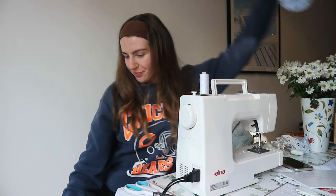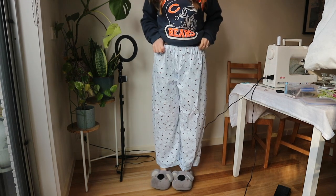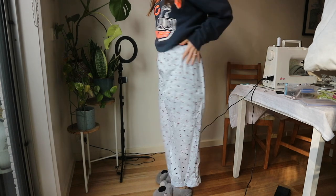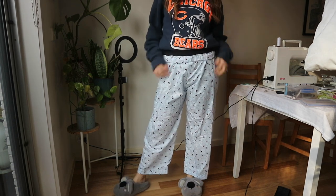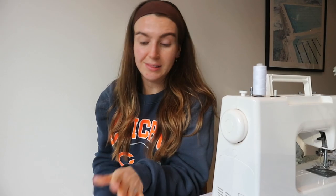I want to show you the finished product - not the best angle in the world, but you get the picture. They're very comfortable, just elastic, kind of a mid-rise moment. They're cute - you can fold the top down if you want a bit more low-rise. Very cute, the pants are done.